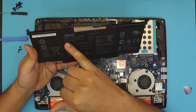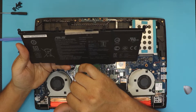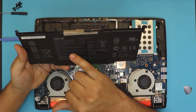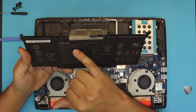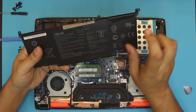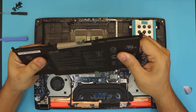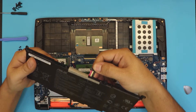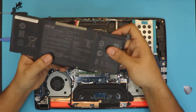This battery says 15.2V, 64W. It's a 4110mAh battery. Looking at the cells inside, there are three black and three red cables, so it's a three-cell battery.